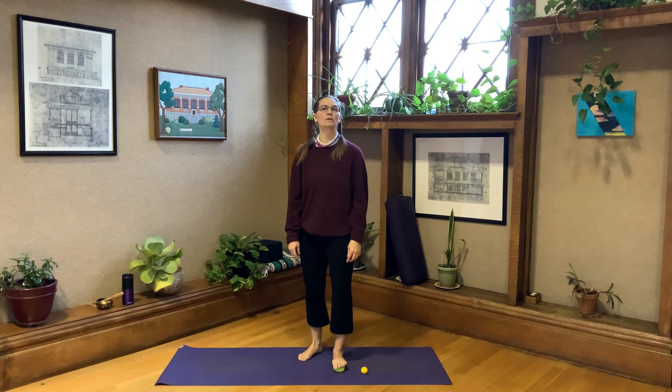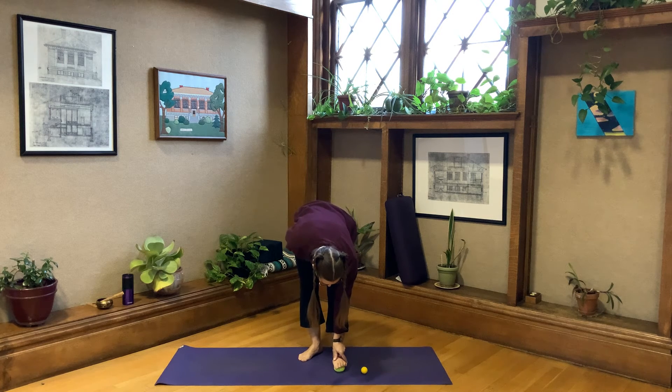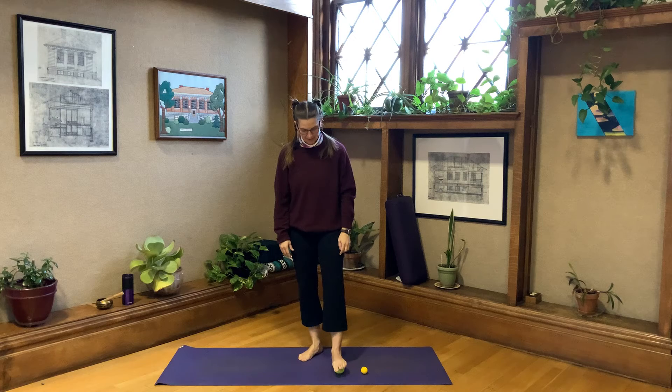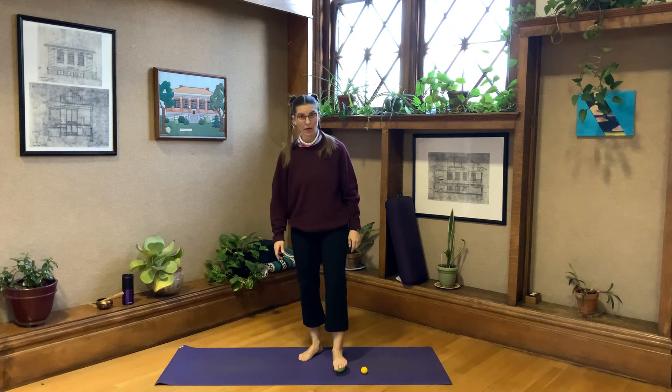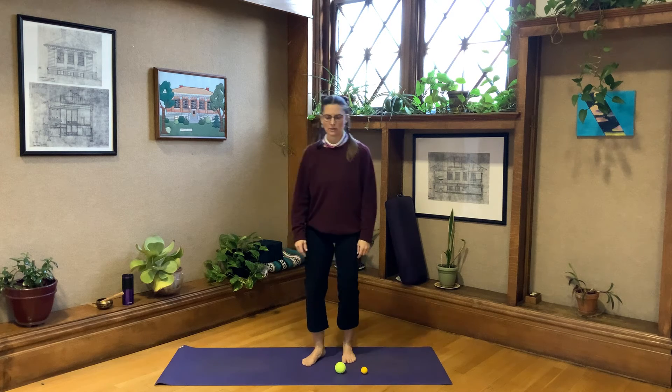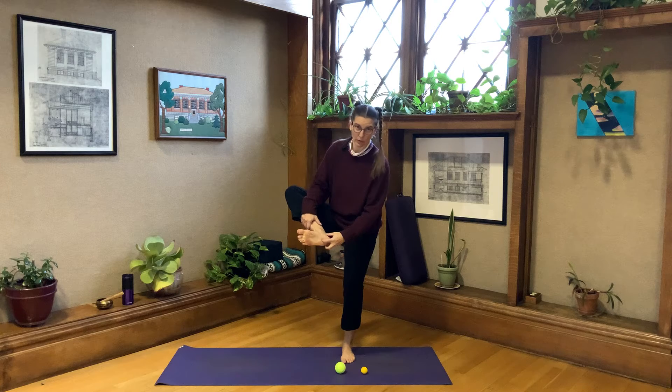You have a transverse arch right there — you're probably not very familiar with it, but it's one of the main arches. Most people talk about three arches; some schools talk about four, and I believe in four arches. This is one of the arches we don't often think about. Just go ahead and let your feet wrap around the ball so that the transverse arch gets support, then move back to the center of all of your arches. I'm just putting a little bit of pressure down — I'm not crazy-weighting it.